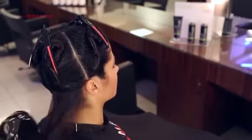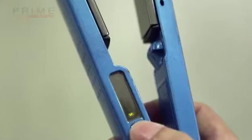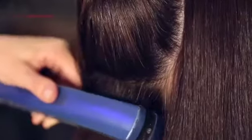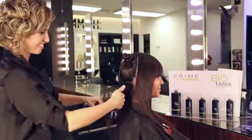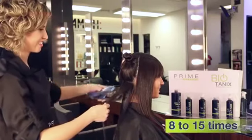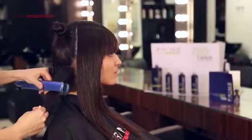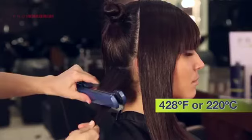Once the hair is smooth, separate into sections and begin flat ironing at approximately 355 degrees Fahrenheit (180 degrees Celsius) in thin layers, starting from the nape and working upward. Flat iron 8 to 15 times on each strand for maximum results. For virgin hair, you can flat iron at up to 428 degrees Fahrenheit (220 degrees Celsius).